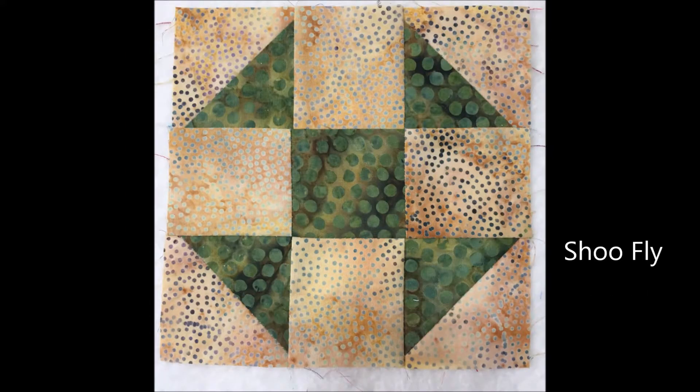The shoe fly quilt block is another nine-patch block that incorporates four half square triangles. Keep the triangles and the center square the same color and contrast that with a background fabric to make this classic block.